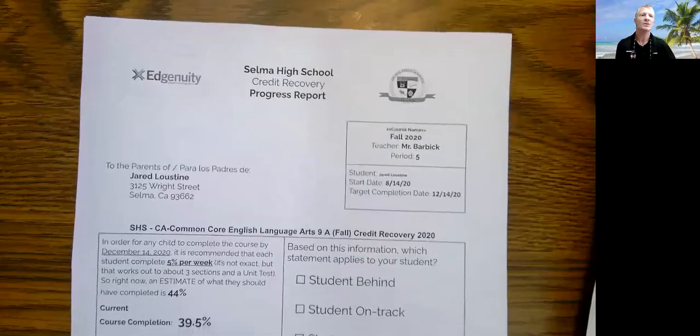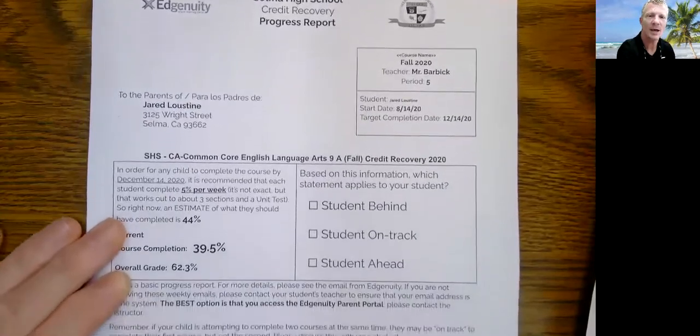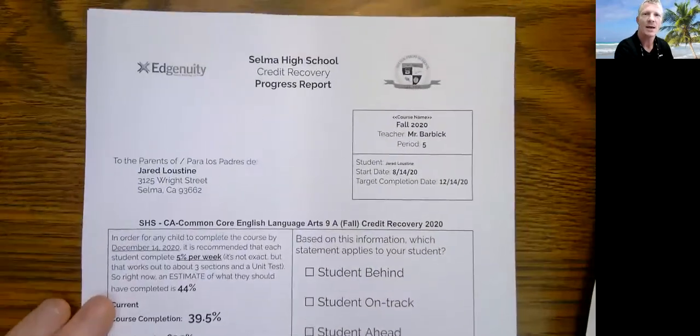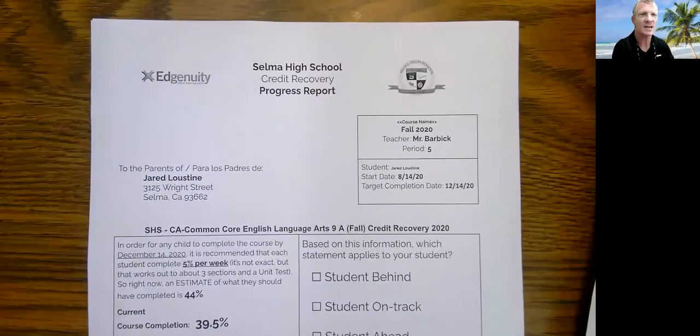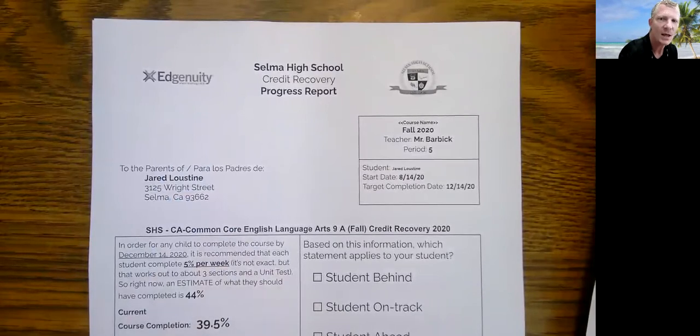I'm going to go over the nuts and bolts of the important information — what to look at on the form and how to read certain parts of it, since it may be unclear when you just see it for the first time. I'm going to share my screen and show you the form and we'll go over it together. The form that's going to come home is going to look just like this, and the form is essentially one page. This is a sample student — this student does not exist in Selma Unified — but this gives you an idea of what the form is going to look like and how the data could be read or presented to you.